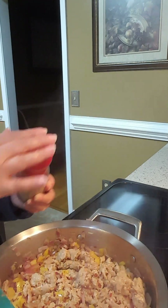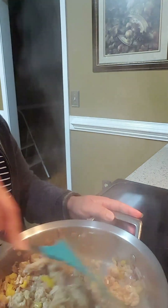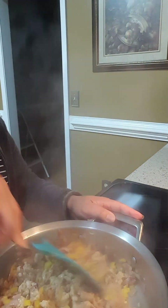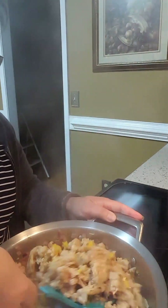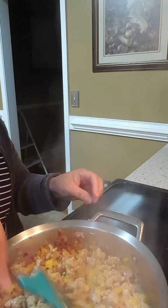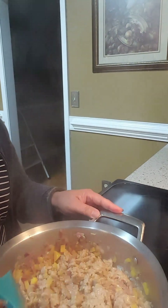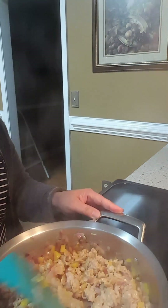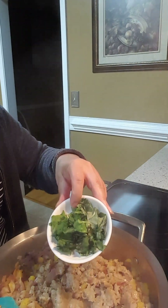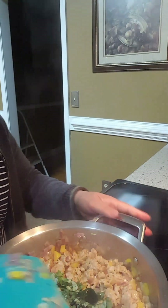If you don't want the spice, don't pour it. I'm going to add a little bit of olive oil. And then guys, I have here fresh basil — you don't have to add it guys, I just want some greens in my burrito.